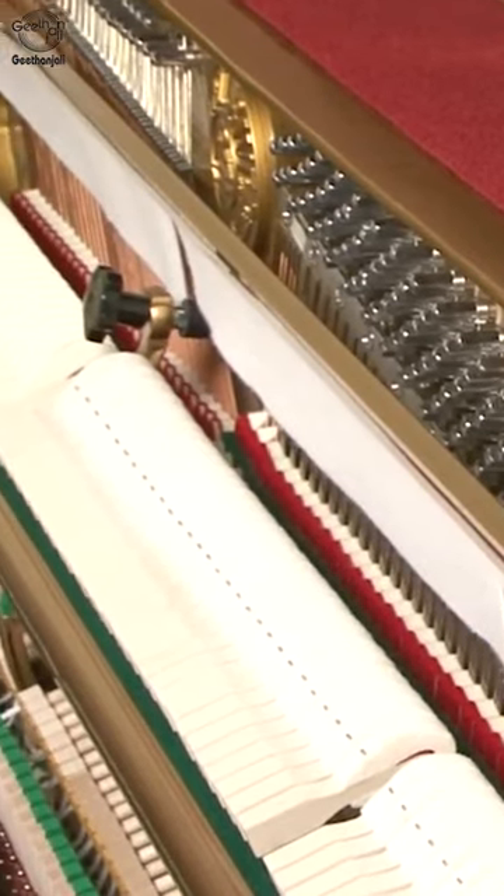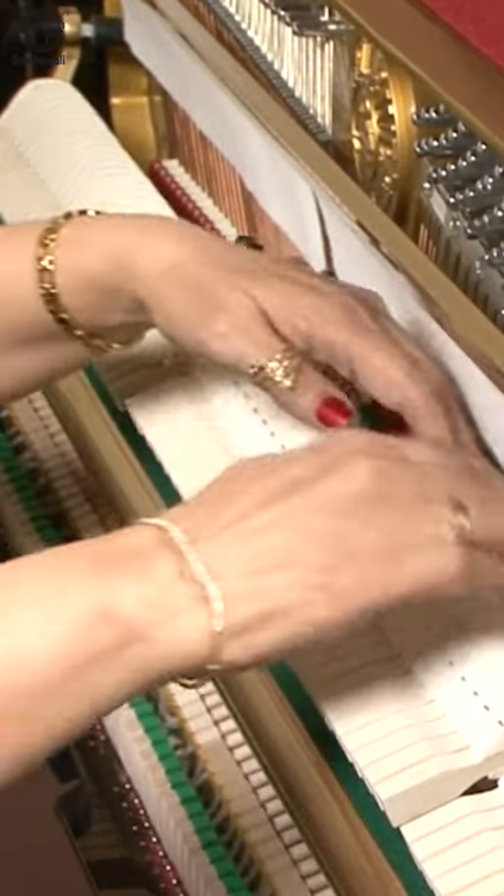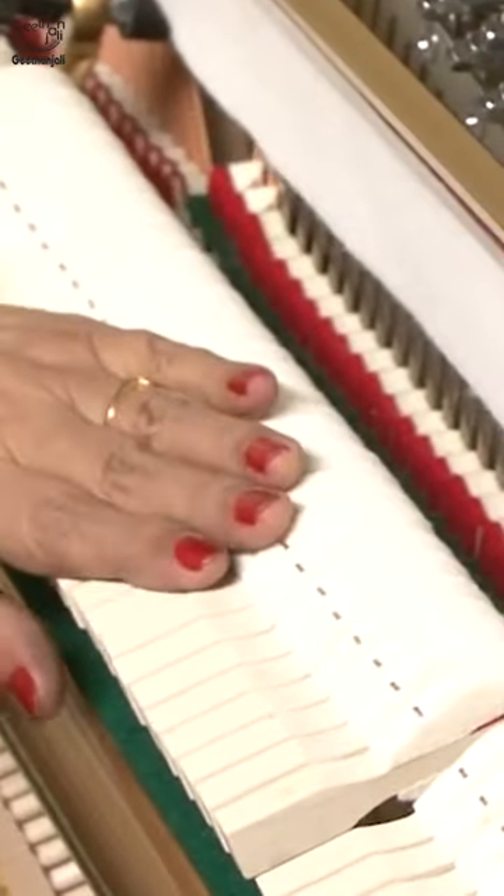The piano has got around 215 strings, which some people call them as wires. These are the dampers. These are the hammers.